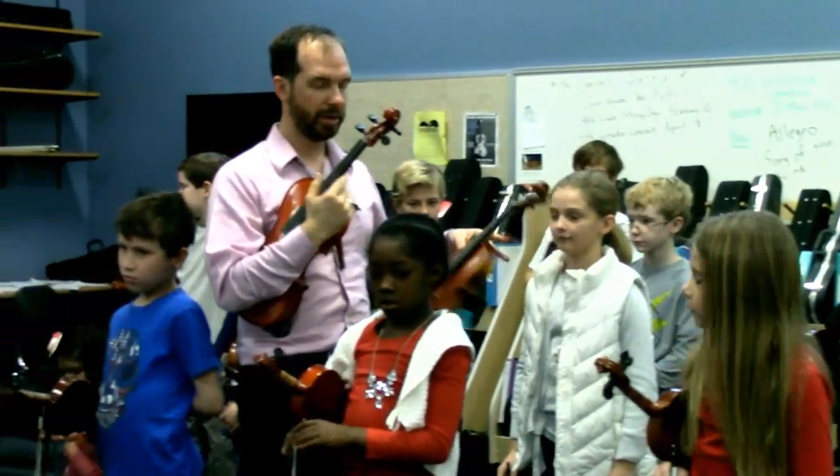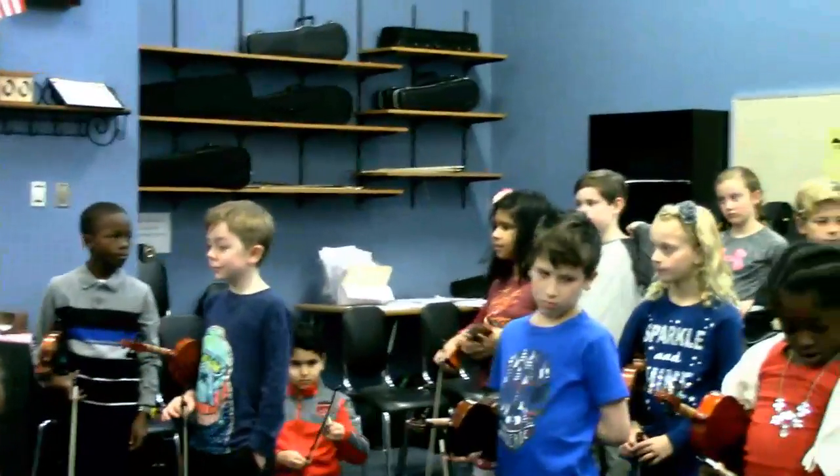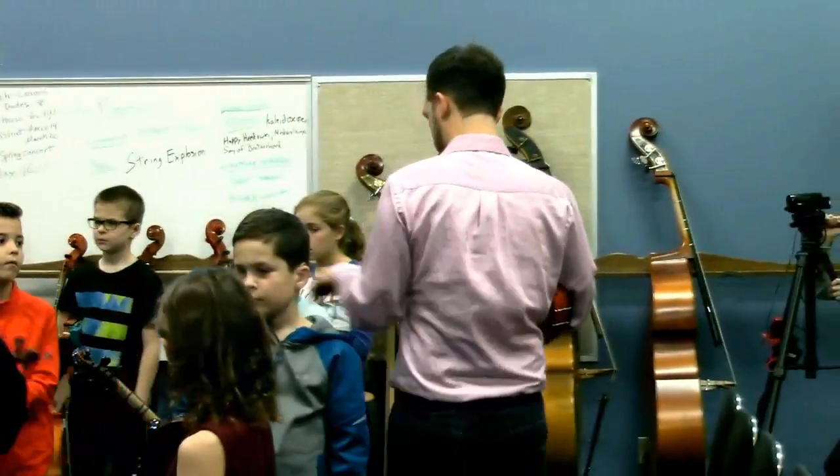What I like is they're so good at staying quiet while we're tuning. They know that I need to hear the violins, so that's good.